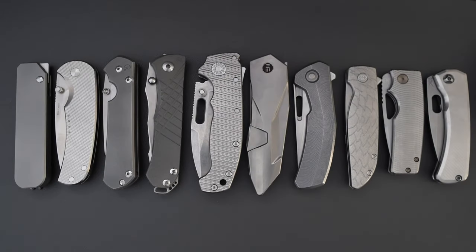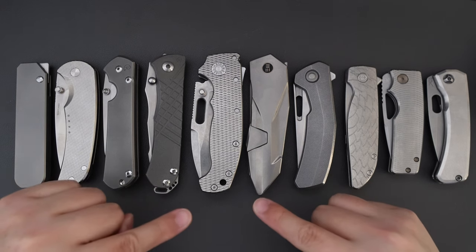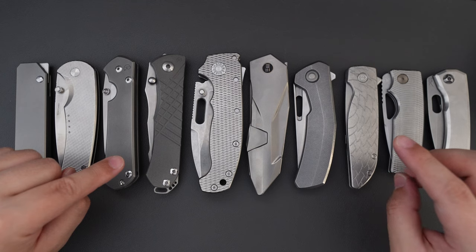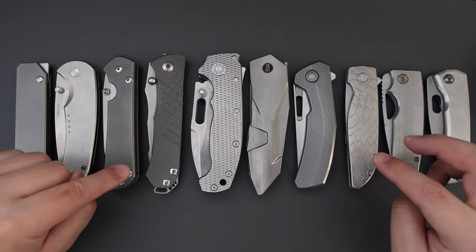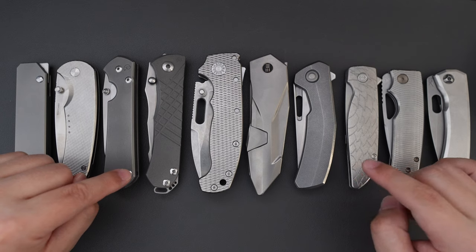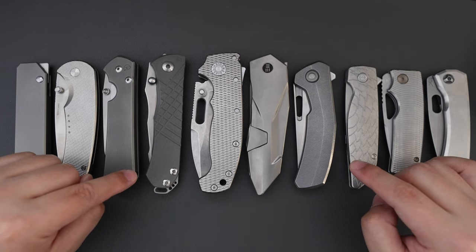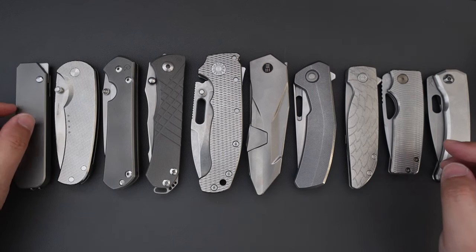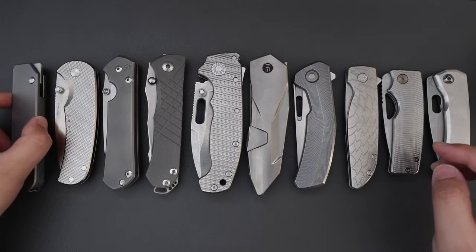Hello YouTube, TJEDC Live here. Today I have a special video for you guys and as you can see I picked 10 knives out of my around 50-ish knives. These are my top 10 most favorite EDC knives. I just want to go over them with you and see what you think. Without further ado let's jump right into it.